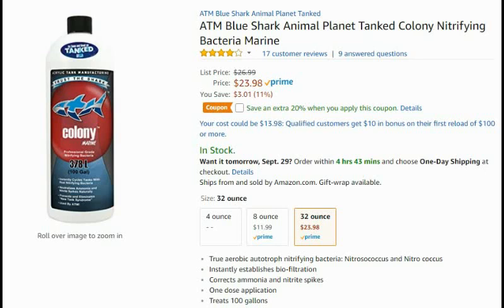You can typically start introducing fish in about a week, but make sure you test for ammonia and nitrate before you add any fish. I'm going to put a link in the description below — and again, thanks for watching, make sure you like, comment, and subscribe.